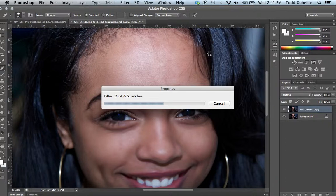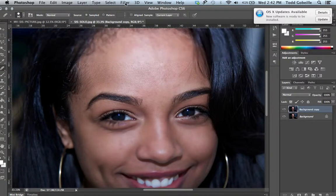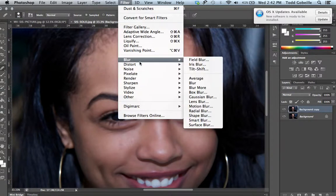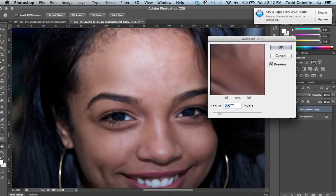So do that on your top layer. Once it filters Dust and Scratches it's going to look kind of blurry. Speaking of blurry, we're going to go back up to Filters, then Blur, and add a Gaussian Blur. On this picture I'm going to use 2.5 on the radius — it's subjective, but you want to give the skin some blur. Hit OK.